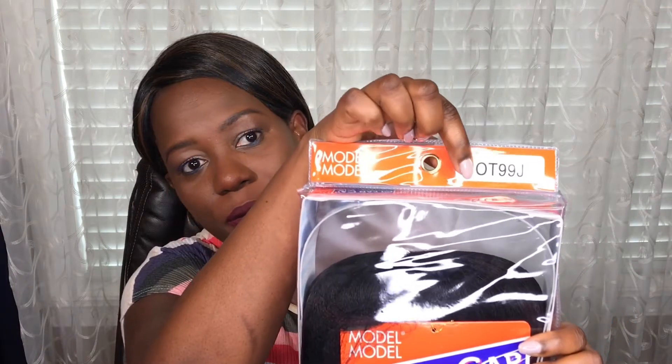Going straight to the wig — this is what it looks like. It's called the Model Model Clean Cap Wig, style number 19. The color I have here is OT99J, meaning it's an ombre tip 99J, so it's mixed with burgundy. It's also available in so many different colors: color 1 is jet black, 1B is slightly off black, number 2 is the darkest brown, and 4 is a lighter brown. This is what the back of the packaging looks like, and they show you the color on the top.